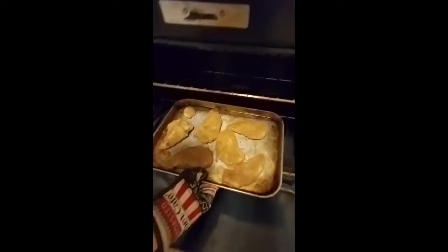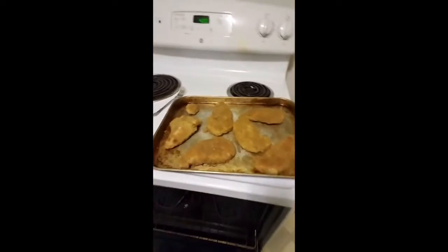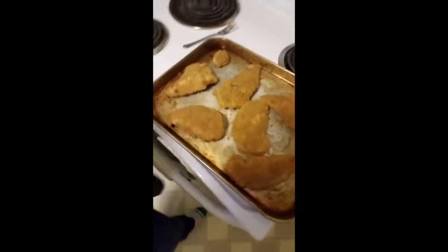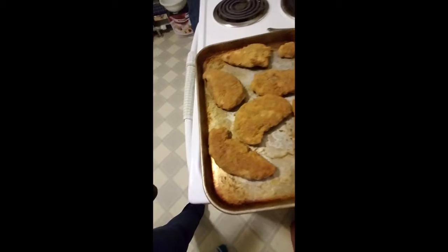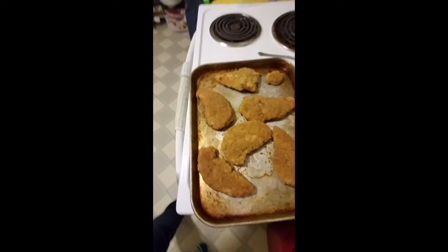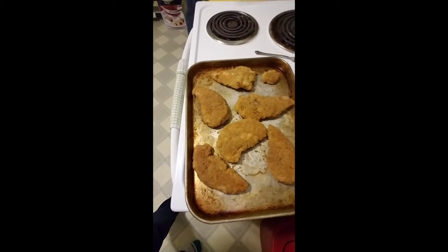Looks like our chicken is done. Let's take a look. Turn our kitchen timer off, grab a pot holder. And there's our chicken all done. We did flip it about halfway through just so both sides got nice and crispy. We're going to let this cool a little bit and then put it into a container and get it in the fridge.